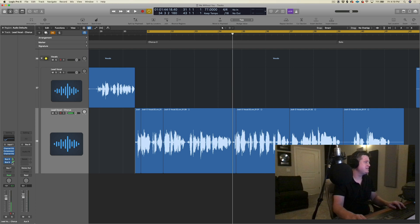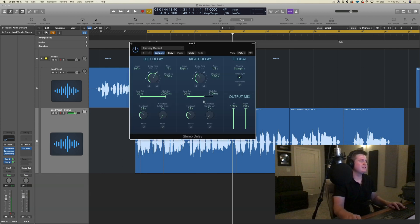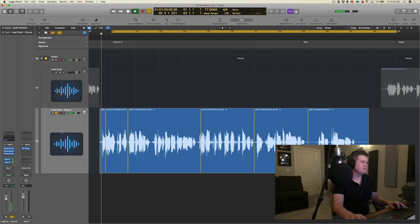I'm definitely hearing some delay, so let's add that right now. I did another bus — bus 9. Again, another stock plug. Let's use the Stereo Delay. First thing I do when I open this is always take down the high cut, because I don't want that full frequency signal going through — I want to cut those highs and make it a more dull delay. So I want maybe a 16th note delay, and let's see about a 16th dotted on the other side. That worked out pretty well. I have a 16th and a 16th dotted note on the right side, so you get a very quick room slap delay — which I really like for this style of song.